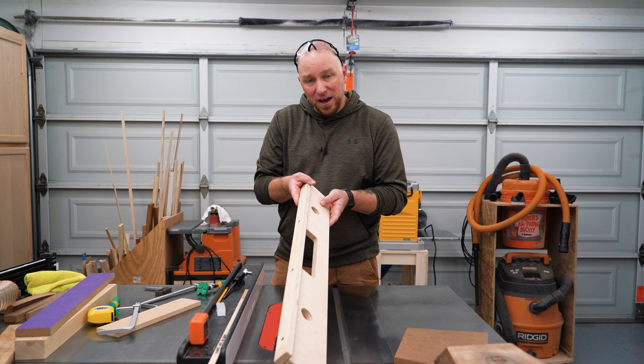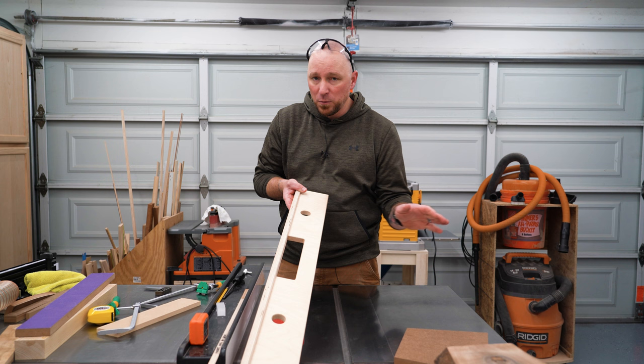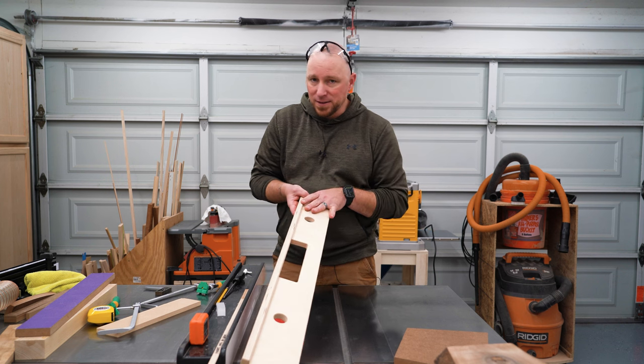So — L-fence, pattern fence, template fence, whatever you want to call it — it's very easy to make and works for a number of different things. Let me show you how to set this up.